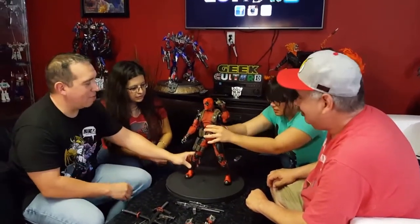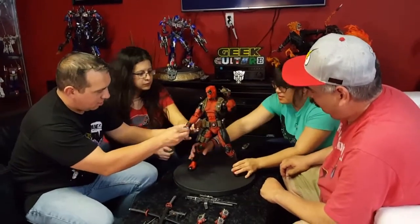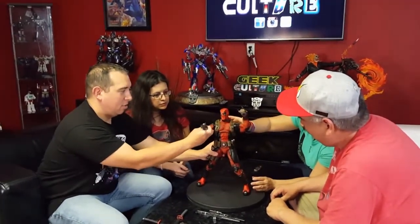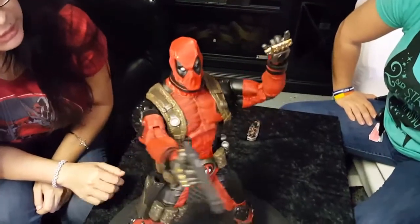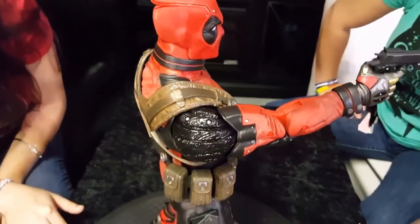Do we have a toy beer can we can put in his hand? That'd be great. That's for you, NECA — that the other foot doesn't bend. And for the twist ties messing up the package, and it being just bubble wrap glued on. Come on, NECA — it's supposed to be super awesome. What's up? Feedback, guys — talk to us. Minimum effort. For $110 bucks, what do you think?